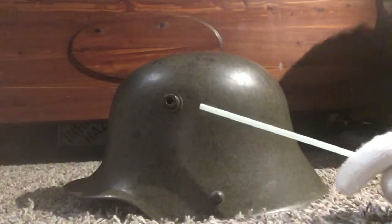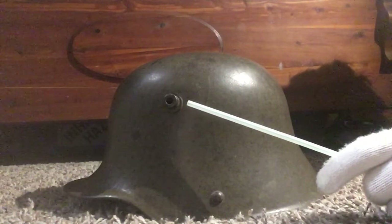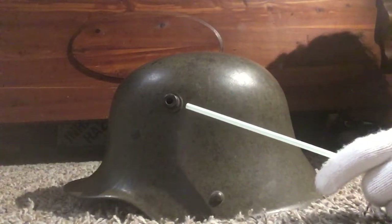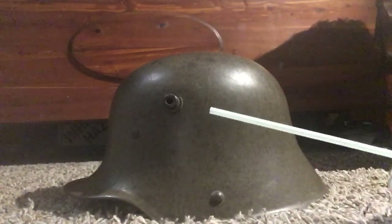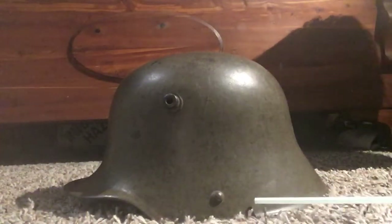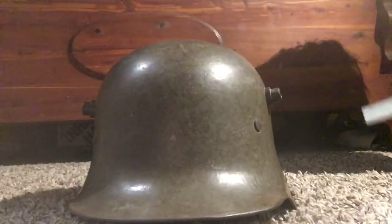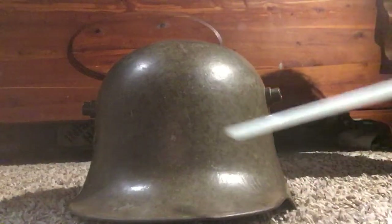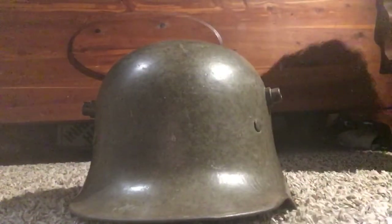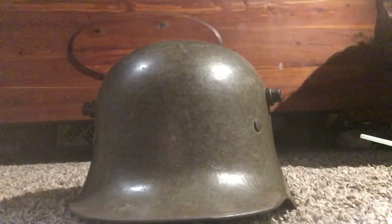What I was talking about with the camo one — the step on the lug — this is the little step, you might be able to see it there. This one has all the rivets still in it. The paint is really good still on this helmet, but there's still a lot of wear where you'd usually see it, like where the chin strap was and from setting it down. This one is marked G62.